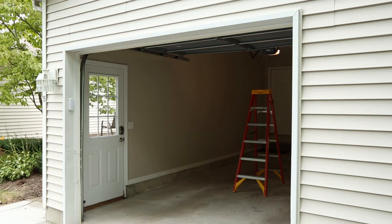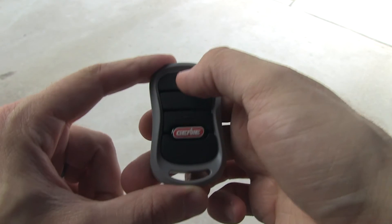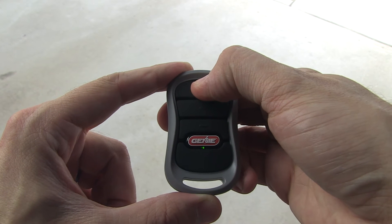If your garage door opener uses rolling code, you may need a stepladder or other sturdy safe device to reach the learn or smart button later in programming. Before beginning training, make sure that your garage door remote is in the correct mode.